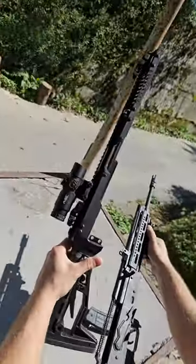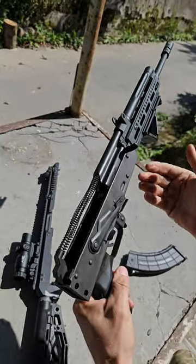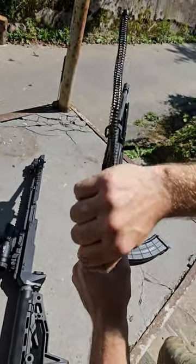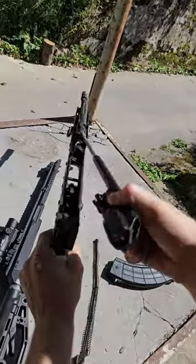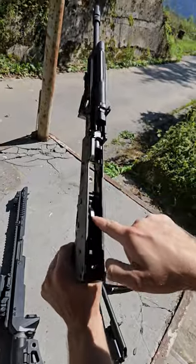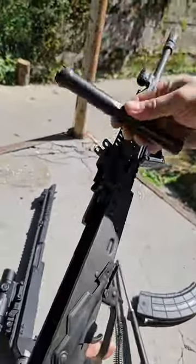This is the upper part of the chassis and this is the lower part, which is essentially functionally an AK. This is a recoil spring, a bolt carrier with a bolt, normal AK trigger group, and of course a gas tube.